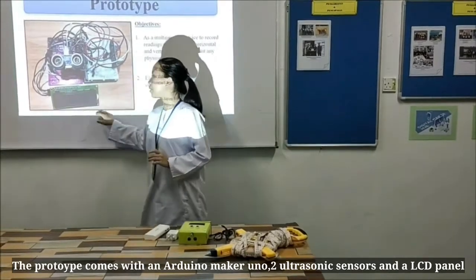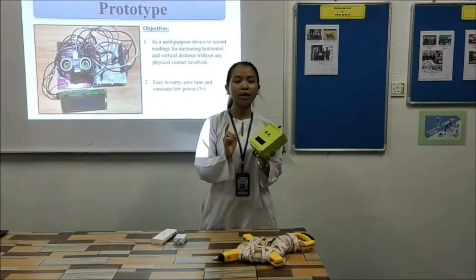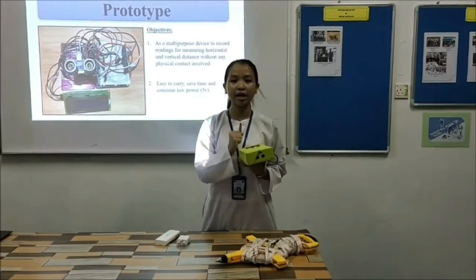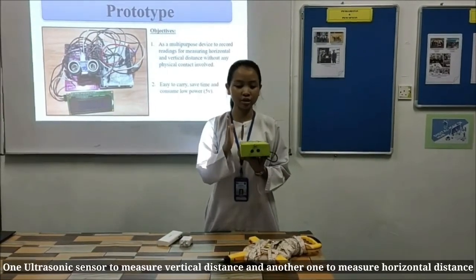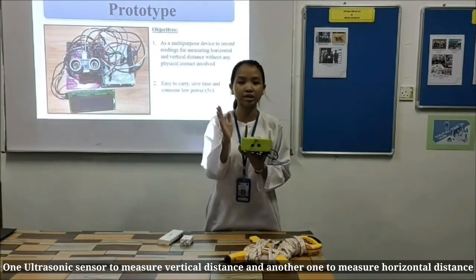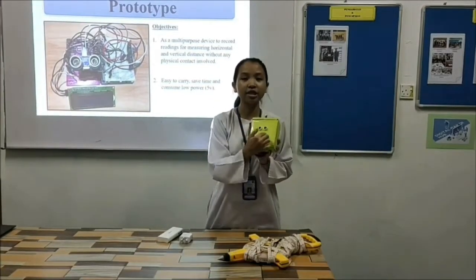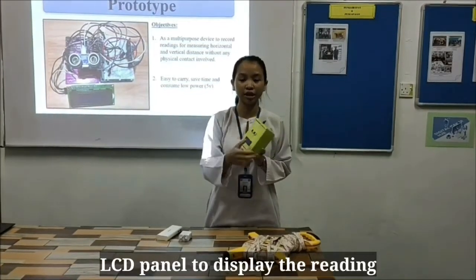Our prototype has one ergonomic ground, two ultrasound sensors, and one LCD display. We put all these things inside this bowl. We need two ultrasound sensors because one is used to measure the vertical distance and one is used to measure the horizontal distance. The laser pad is used to ensure the line is straight, and the LCD display is used to show the readings.